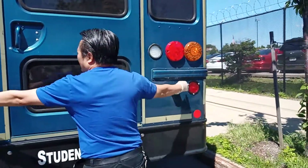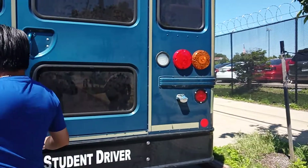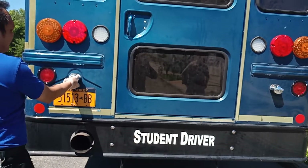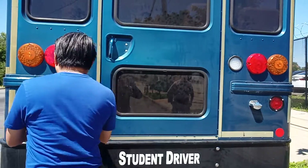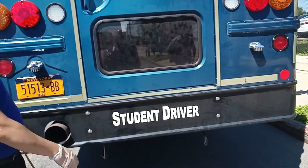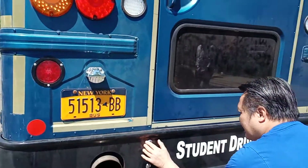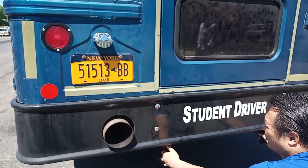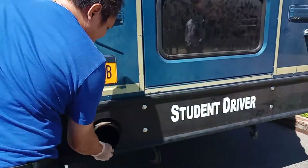My signal light is securely mounted, no missing screws, clean, not cracked, and working. My tail light is securely mounted, no missing screws. My license plate is securely mounted and in place. My bumper is securely mounted, no missing nuts or bolts. My tow hook is securely mounted, not sticking out more than one inch. My exhaust pipe is not sticking out more than one inch.